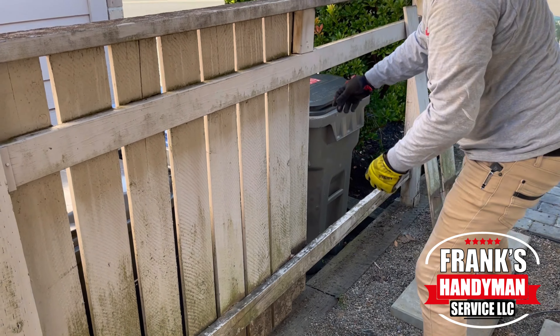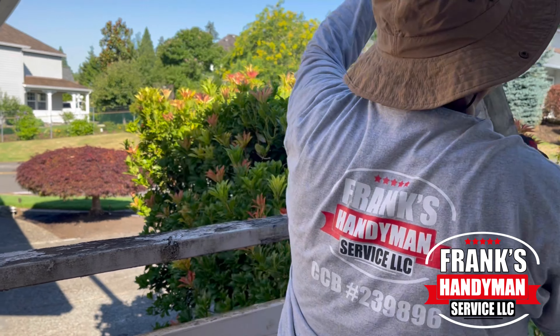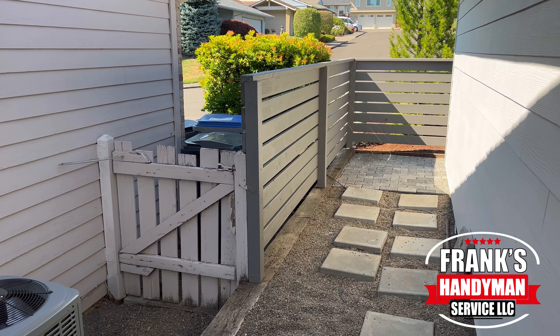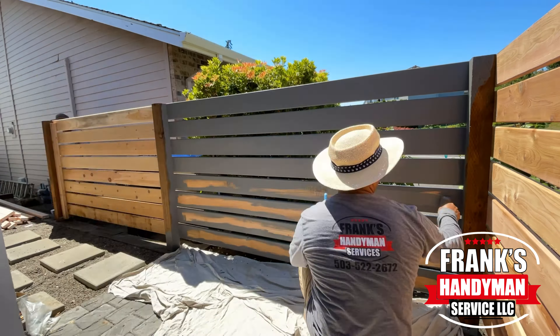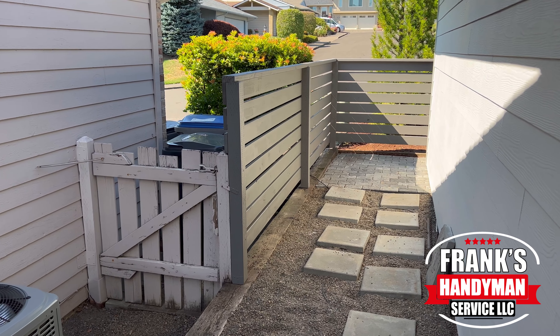Hey guys, welcome back to our YouTube channel. In this video, I'm going to be showing you how to remove and replace a really old and rotten fence and replace it with a brand new and modern one. Please stay tuned and continue watching until the end so you won't miss out on any details of how you can do this.